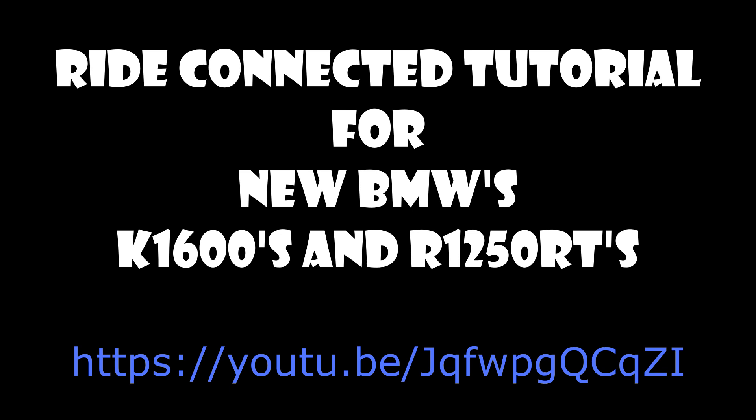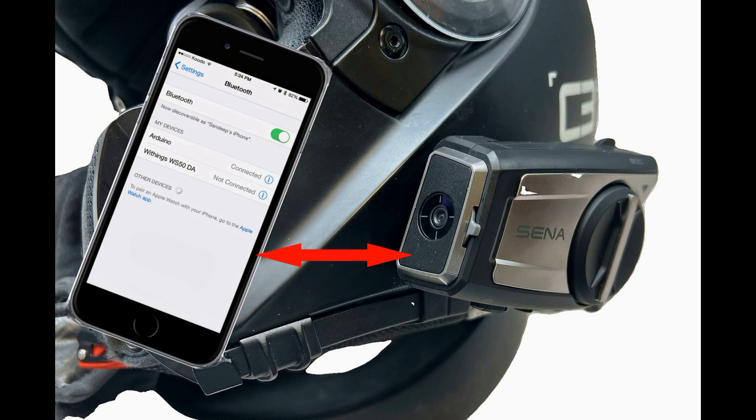RKA can help with all this. RKA has a short video on the Ride Connected and TFT connection guide for new motorcycle owners with the TFT system. Now let's move forward. For all the other folks that do not have the TFT display or a GPS, if you have a smartphone, there may be an easier way. So keep watching and scratch all the previous rhetoric.